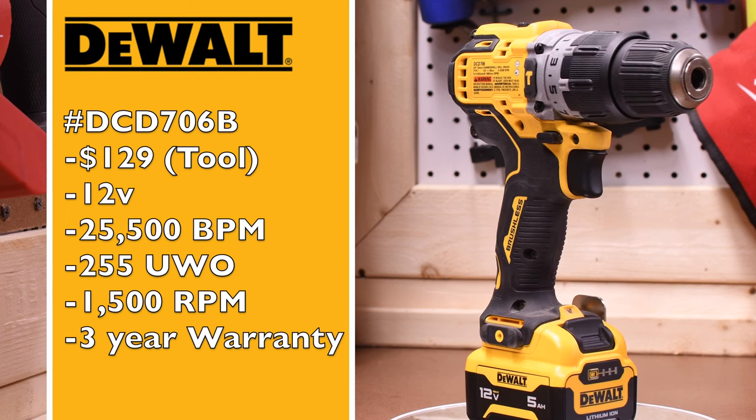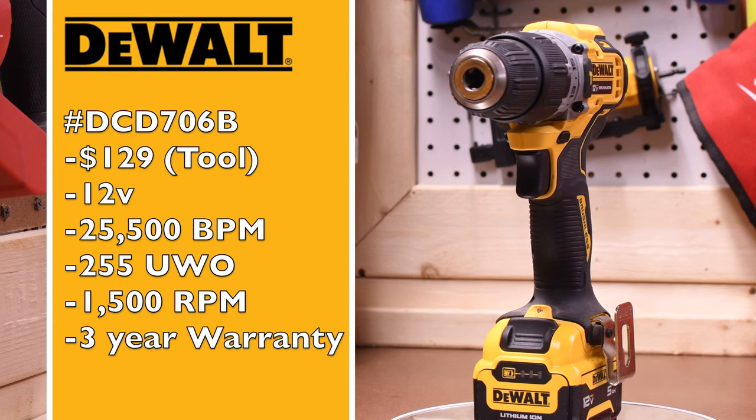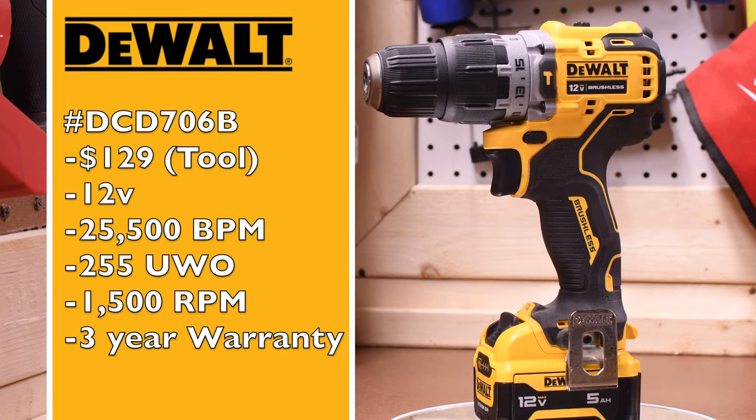The DeWalt is the DCD706B at $129 tool only. It's a 12 volt system with 25,500 beats per minute, 255 UWO, 1500 RPM, and a three year warranty.